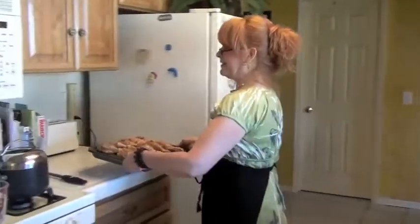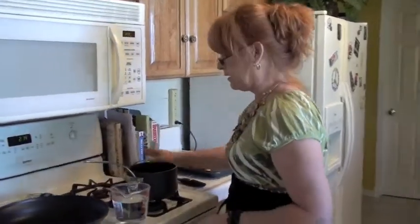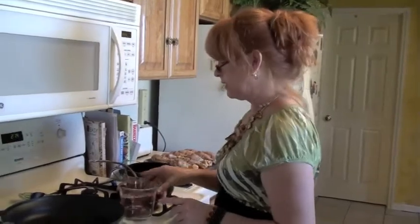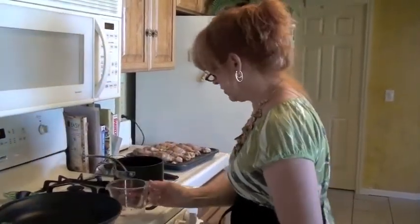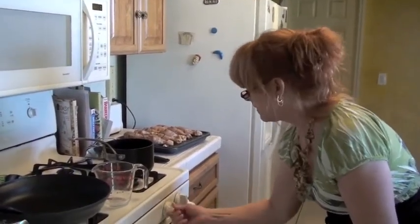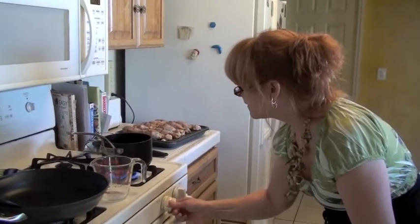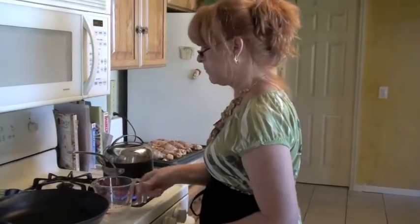Now we're going to put our chicken drumsticks over here to rest and let that seasoning soak in really nice. We're going to get our water started for our rice. Rule of thumb for rice: one part rice to two parts water — that means two cups of water and one cup of rice. We need to get our water to boil first. I've already measured out two cups of water, so let's get our flame on high and put the lid on it to help it go a lot quicker.